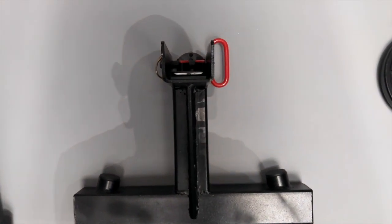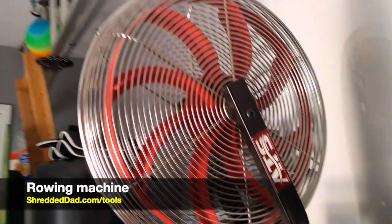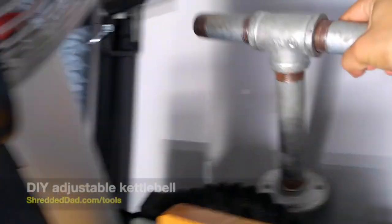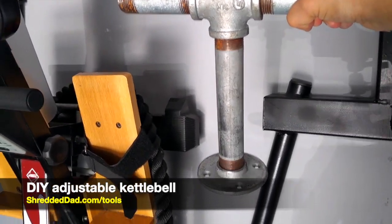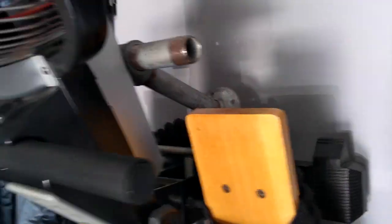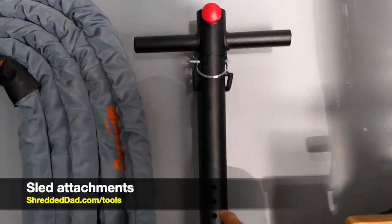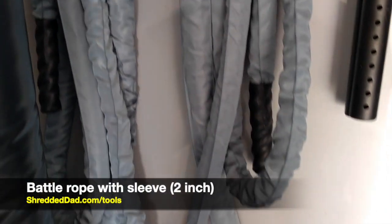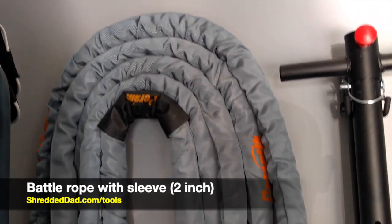Next to that I have another dip bar, my ladder standing up, and a battle rope — this is a one-and-a-half-inch battle rope. Right on top I have a DIY adjustable kettlebell for kettlebell swings. Next to that I have some sled attachments for pushing or pulling, plus a two-inch battle rope with a sleeve to prevent fraying, which is a lot heavier than the other one.